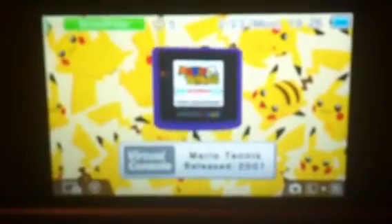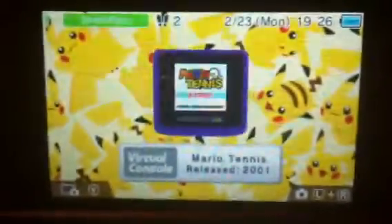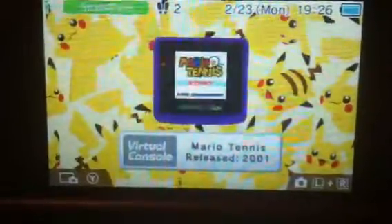Get out of the way, box. That happened. New 3DS XL. Here we go.